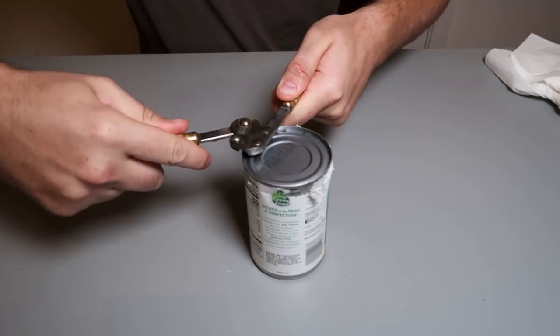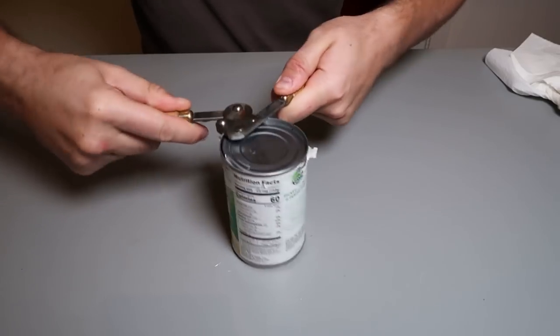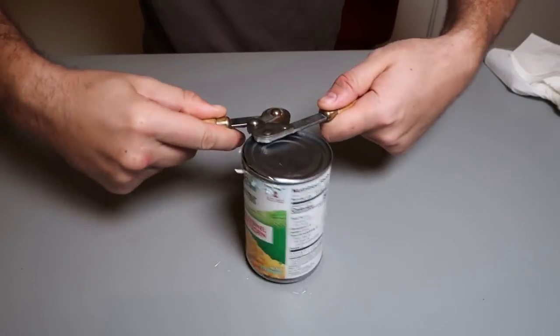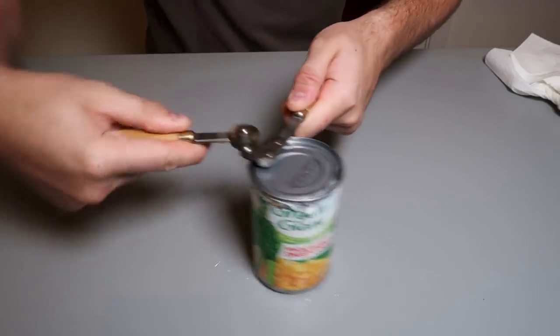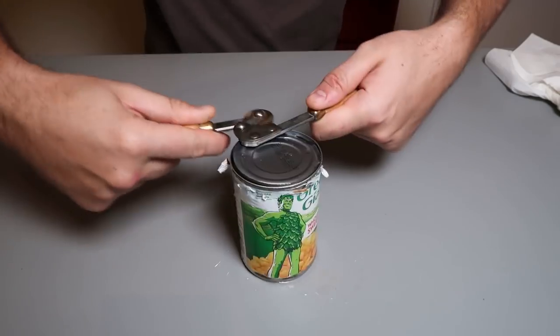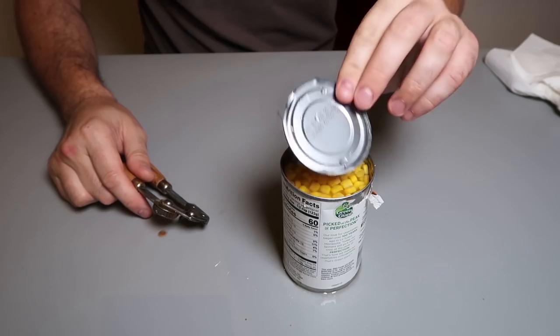Let's do another one real quick. So nice — I kind of figured it out a little bit more now. You kind of want to do it with two hands like that instead of just one hand. It's slower if you do it with two hands, but you have way more leverage.